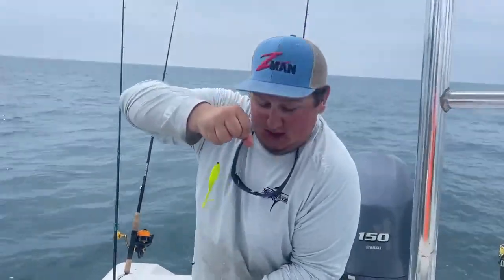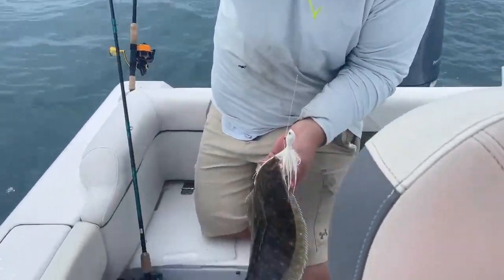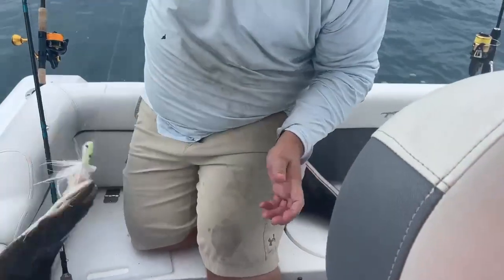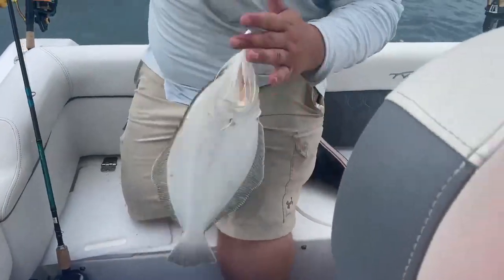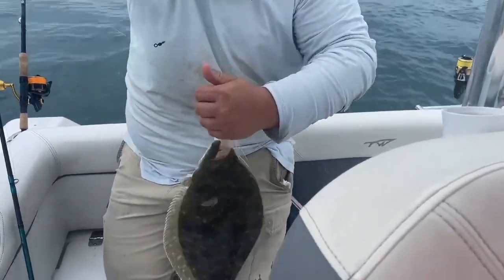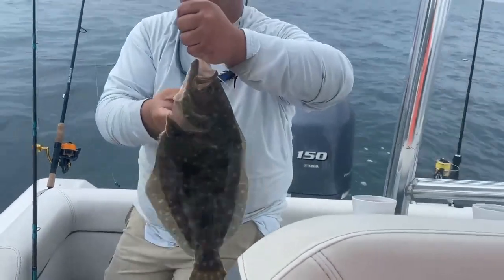Hey guys, Mike from Anglers here. I'm fishing down the Chesapeake Bay Bridge Tunnel at the mouth of the bay. Jigging a one and a half ounce bucktail with a four inch gulp, and caught this nice flatty here.